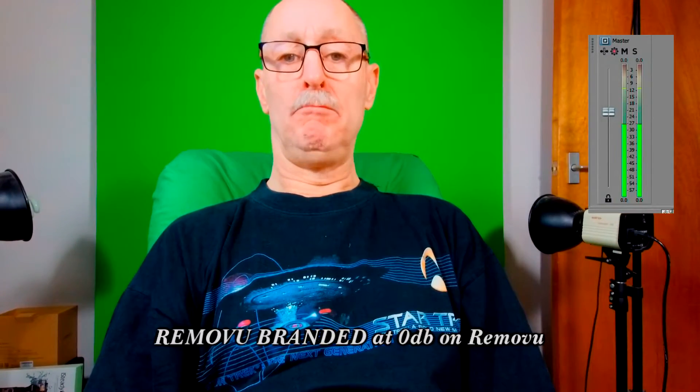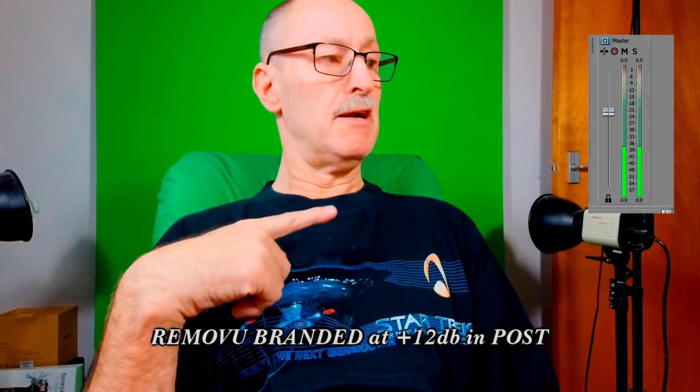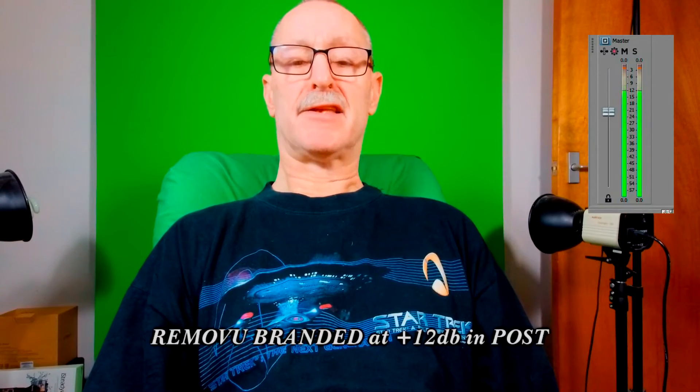Here we have the Removu with the Removu microphone plugged into the side. It has a dead cat attached and is pointing to the side — not towards me — and it is supposed to be suitable for that purpose. The same microphone on my other camera has a right angle adapter fitted. The camera is set to normal, zero dB, and can go to minus six, plus six, and plus twelve dB. Let's do the movement test — though the tripod base is a bit loose and is flapping around.